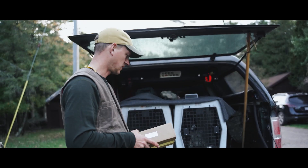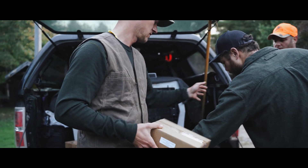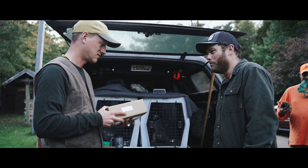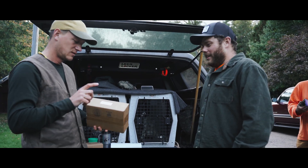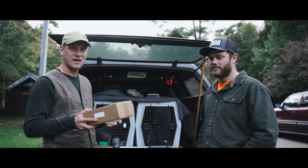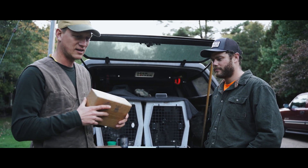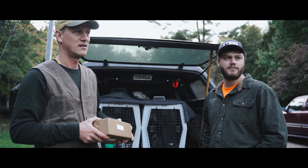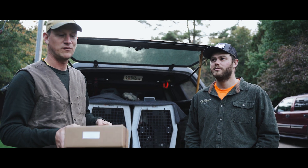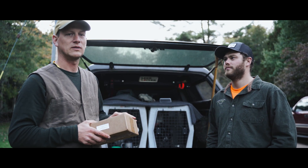Luke points out which bird is his. We're going to tell the story about shooting. We're here at the 2019 Grouse Camp, Trees for Tomorrow, put on by the Ruffed Grouse Society. We have about 125 people here — we were really hopeful people would have good luck today and shoot some birds.